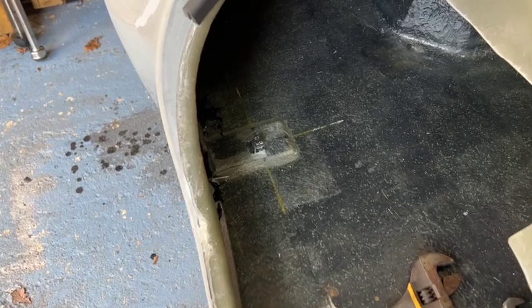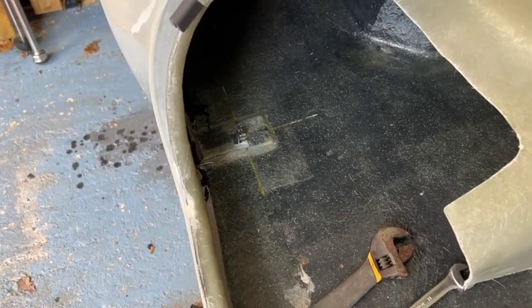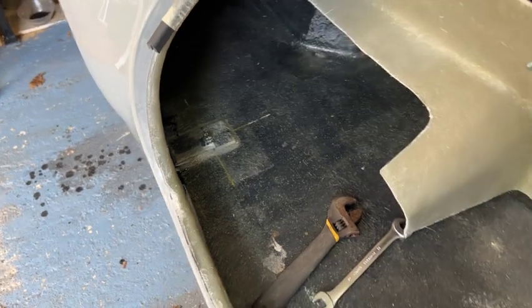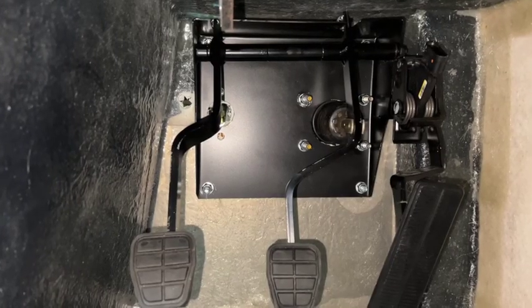There are a couple more bolts in the boot that go straight through and do up on the outside underneath.